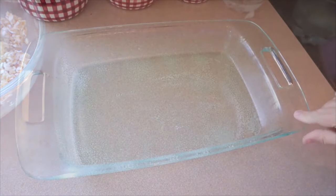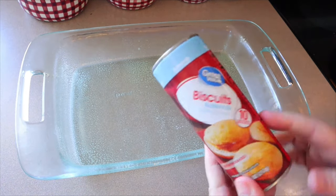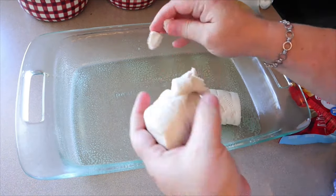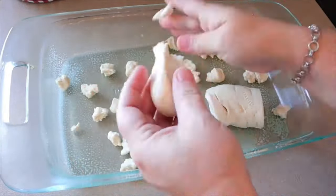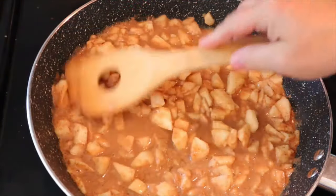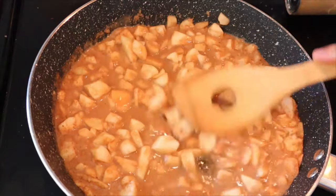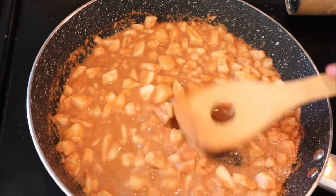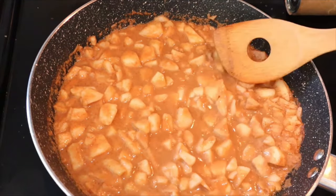I've got a three-quart casserole, which is actually a 9x13, sprayed with cooking spray. Now I'm going to take my biscuits and just break those into small pieces on the bottom. I'll check on the apples — they're still pretty firm right now, so I'm going to let those soften a little bit. Once they're softened, we're just going to pour them over the biscuits and kind of mix them in there a little bit, then sprinkle the oat mixture over that. They're going to bake in a 350-degree oven for 22 minutes.